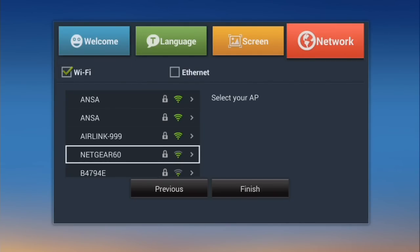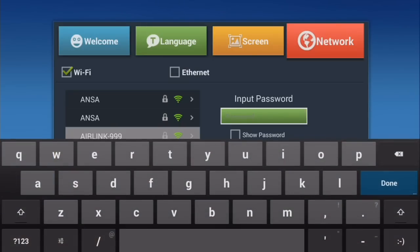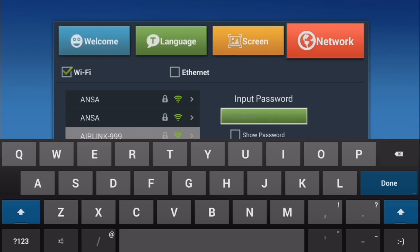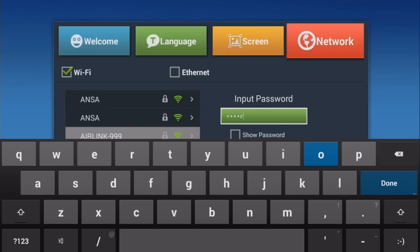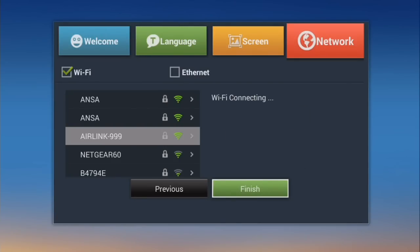Go ahead and enter the password into the password box. When you select the password box, an on-screen keyboard will appear. You can use the Shift key for uppercase, and you can use the numbers on the remote versus the numbers on the keyboard to make it a little bit quicker. When you're done using the on-screen keyboard, press the Return or Back button on the remote to dismiss the keyboard. Then go ahead and press Connect. After you see that you're connected to Wi-Fi, go ahead and select Finish.